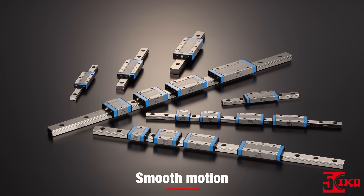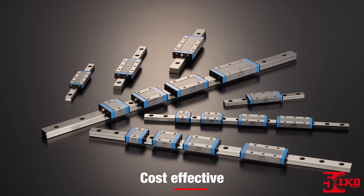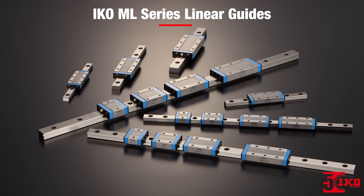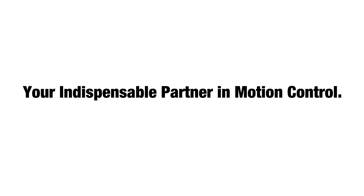When you need precise, smooth motion, reliability, and cost-effective performance for your application, choose IKO ML Series Linear Guides. Find out more — visit our website at www.ikont.com, or get in touch with your IKO sales representative.